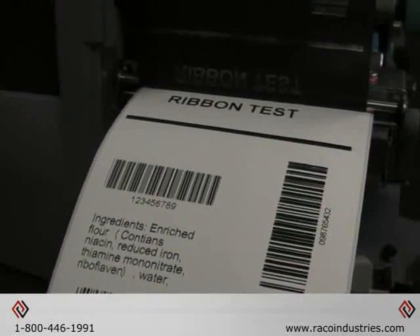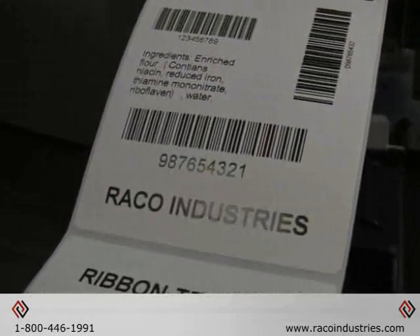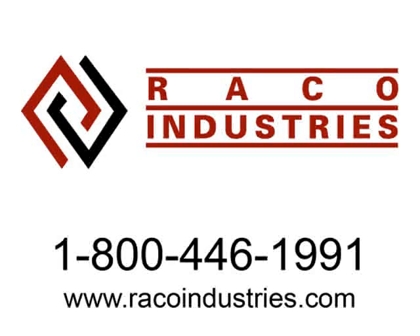If you have any more service questions, visit RacoIndustries.com or call us on our toll-free 800 number.